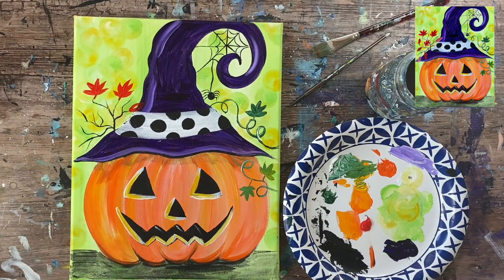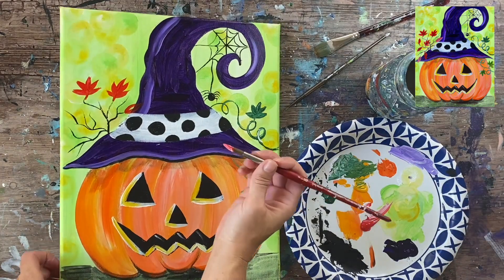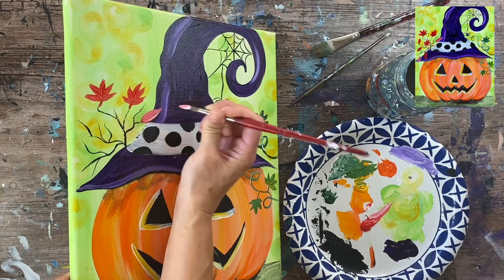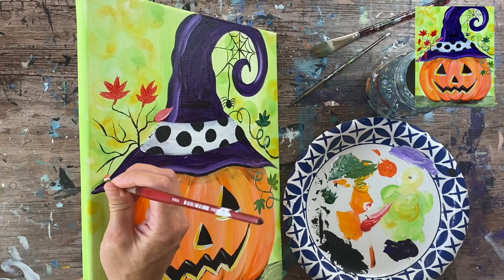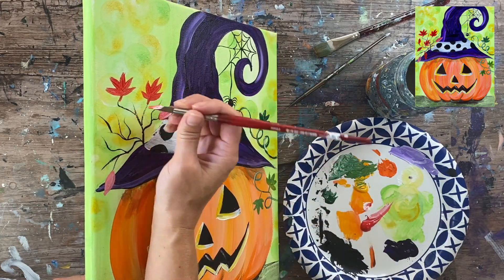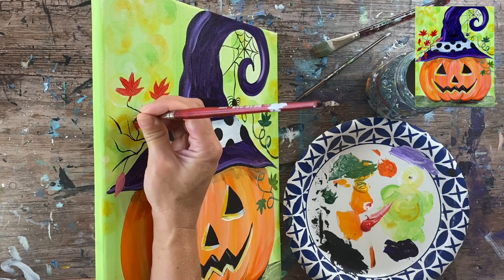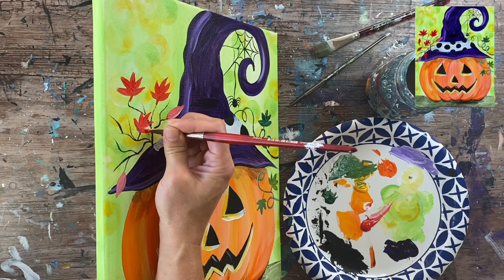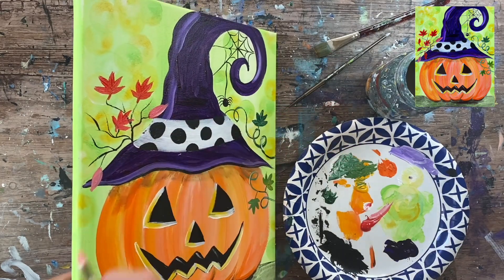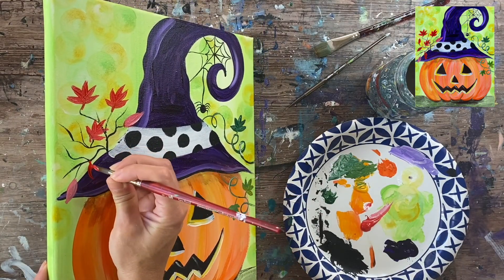If you want some of the fall leaves to overlap the hat, I recommend adding white into the red so it shows up brighter against that dark purple — adding white gives it contrast so the color shows up against the dark purple. Just doing some very basic rounded oval pointed shaped leaves in a variety. If you want, you can do berries — little dots on the tips of the branches — but I just did leaves.